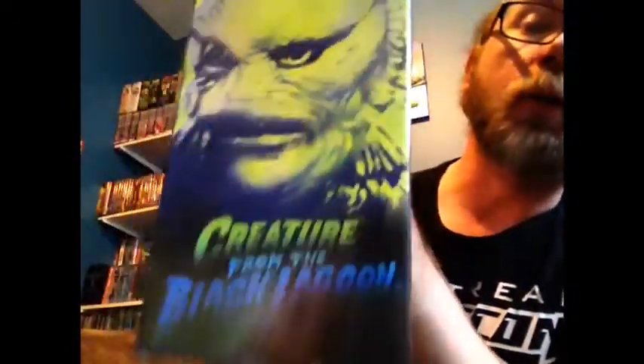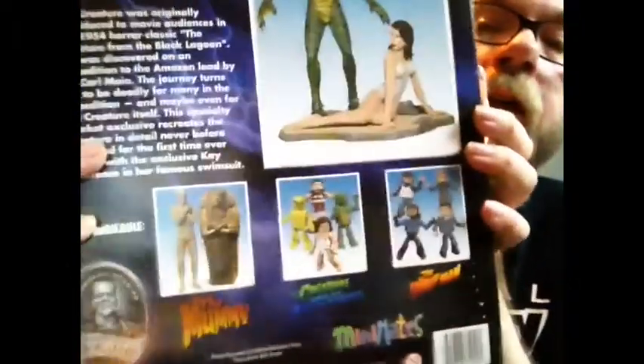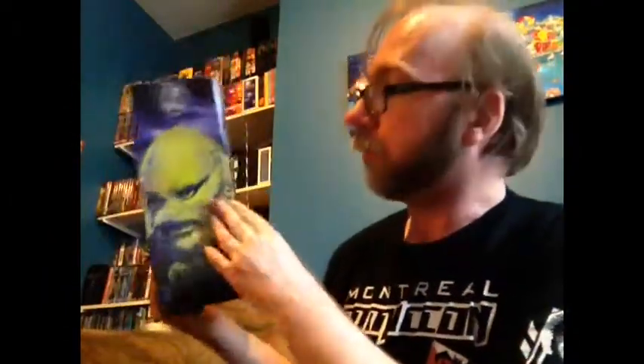The reason I haven't got this one open is that it's a really cool package, as you can tell. On the side here we have the Creature from the Black Lagoon, great headshot there. You can see how it would look if it was out of the package. It's one of those where I kind of want to buy a second one — one to have out to play with, and keep one on the shelf. And there's also a family photo right there.